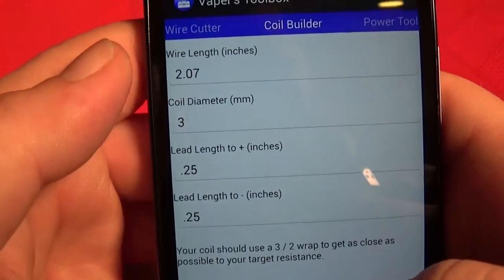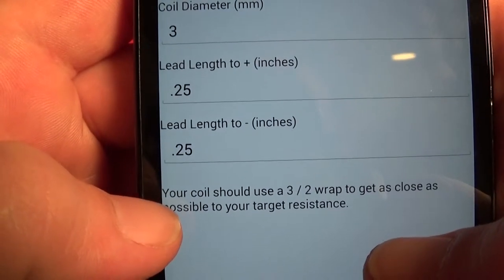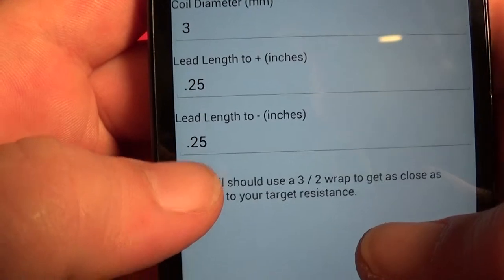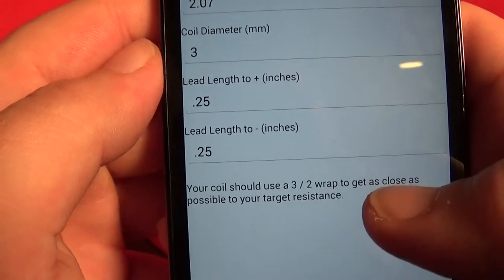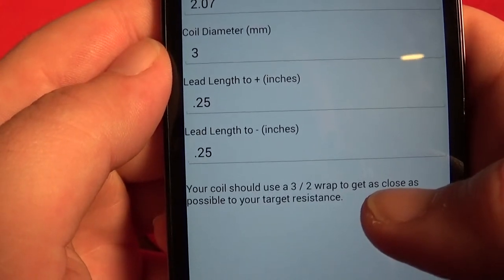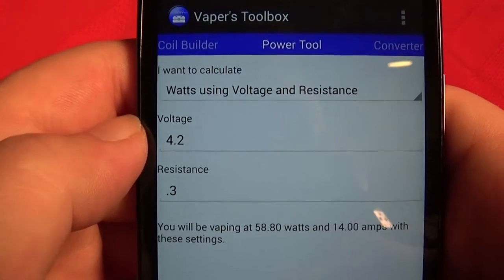This is the part you want to check out — it tells you how many wraps you want to do. It's a 3-2, which basically means you have three wraps on top and two on the bottom. So as you're wrapping, you would count it as a three. And now for the purpose of this video, this is where it's really, really important.